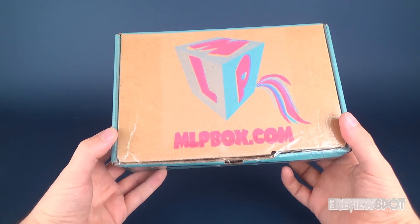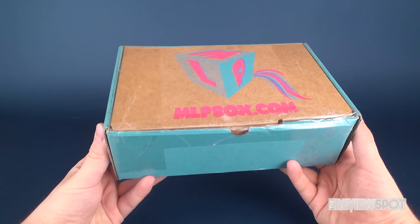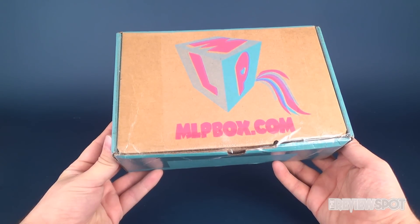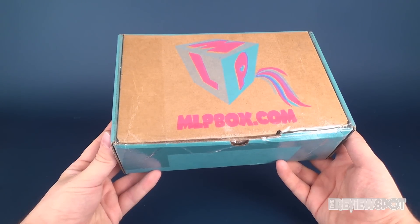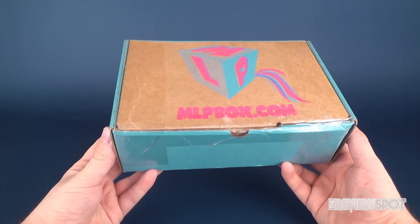Hey guys, today we're gonna be checking out a subscription box from the folks over at mlpbox.com. This is the My Little Pony monthly subscription box — every single month, magical ponies and pony-related items are delivered right to your house. For fans of My Little Ponies, or maybe if you have a sister or brother who likes My Little Ponies and you want to get it for them as a gift, that'd be a great splendid idea as well.